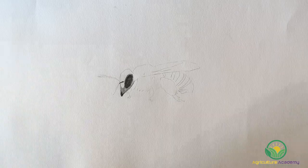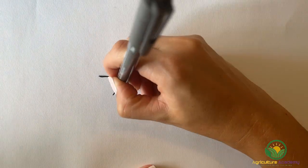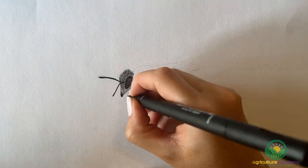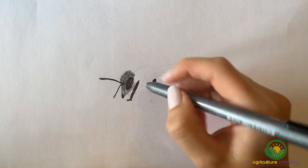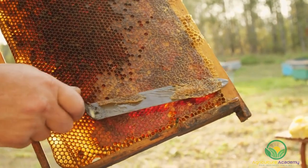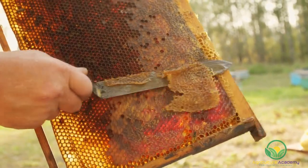Keeping beehives on your homestead could not only supply you and your family with valuable goods like honey and beeswax, but depending on the amount of time and money you have available to spend, you could potentially scale your operation into a profitable business. This is the first in a series of videos where we show you the ins and outs of beekeeping on your homestead.